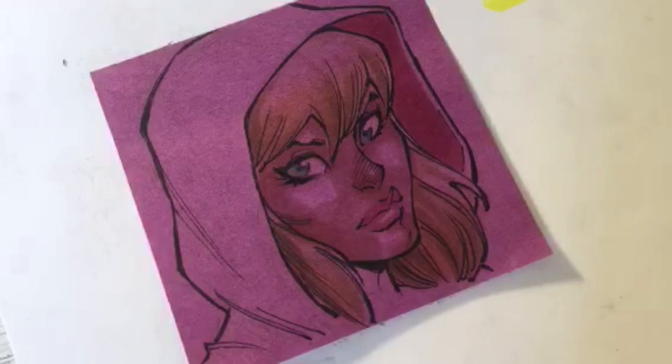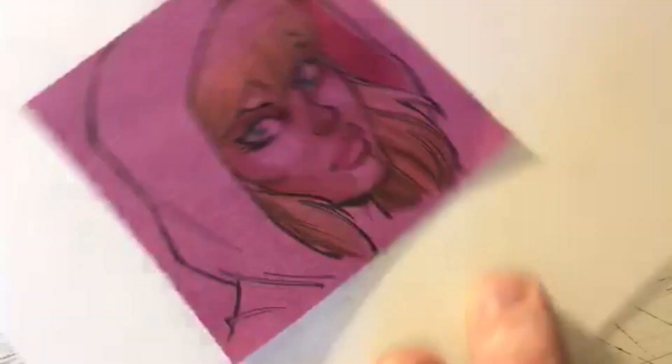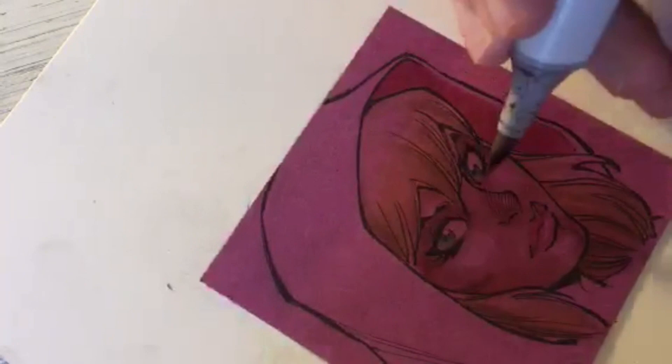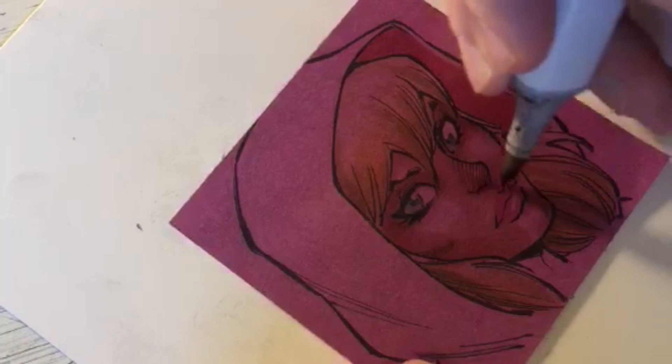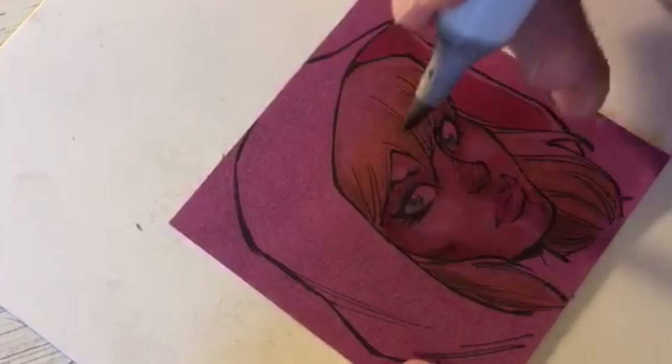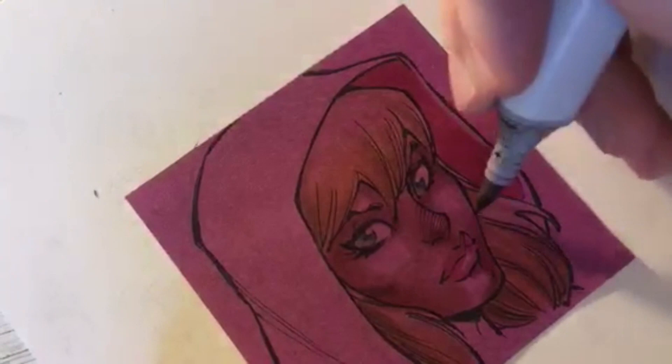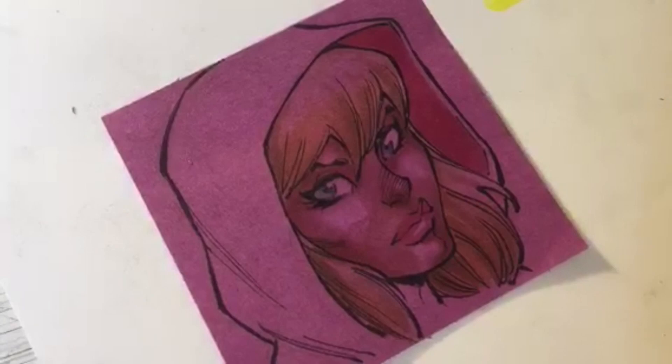Do I collect art from other artists? Sometimes. I've got the variant covers I commissioned from artists for my Wild Guard series hanging in my office - a Paco Medina, Ed McGuinness, Arthur Adams, and a Mike Wieringo. It's so special that I have a Mike Wieringo piece before he passed. He died way too soon, but having him draw my characters was a complete honor.